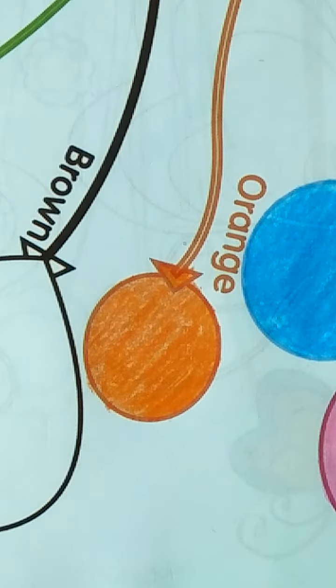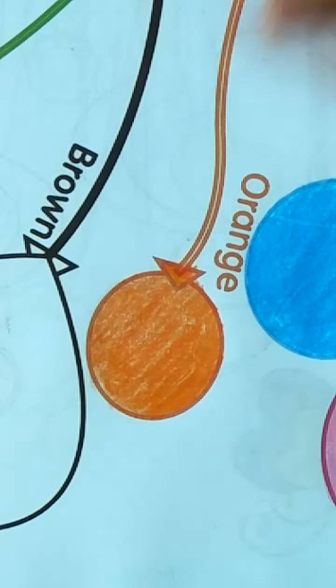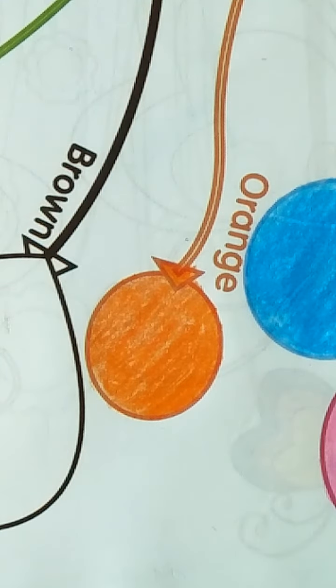Orange, pink, pink, light orange — peach color. Now you have to color this.